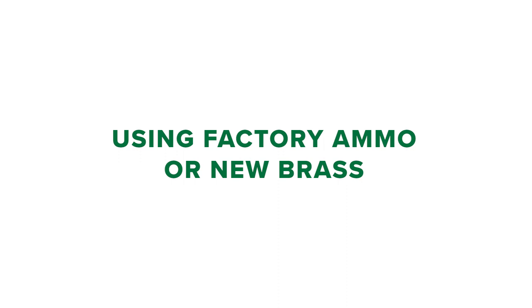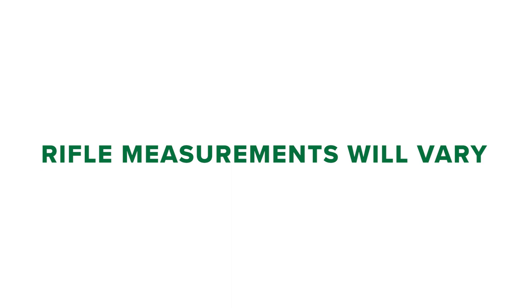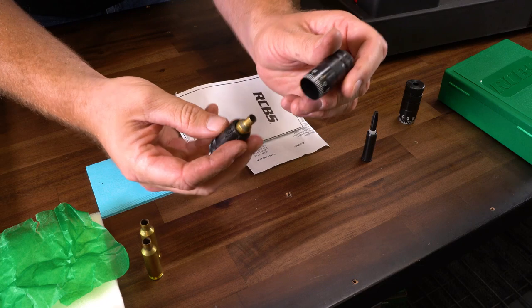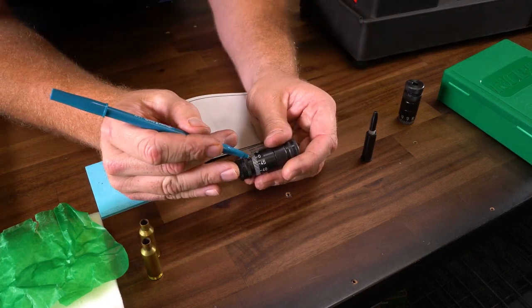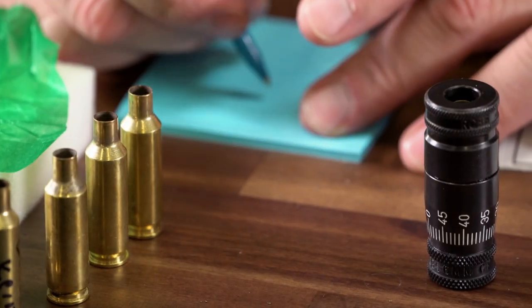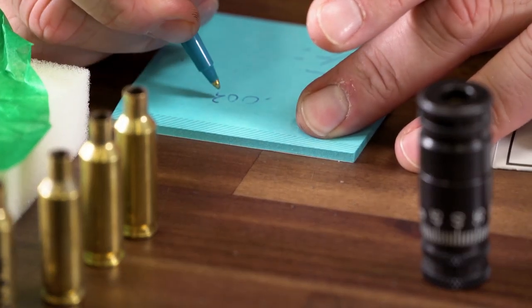Second, using factory ammo or hand loads with new brass, fire five cartridges in the rifle you're testing. Note: every chamber is different, so if you have different rifles these measurements will vary. Before resizing, remove the headspace nut and measure the five fired cartridges in the gauge. This will help determine the average headspace value. Write this value down.